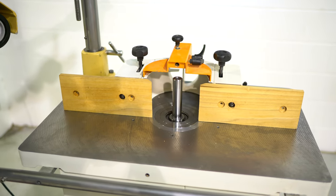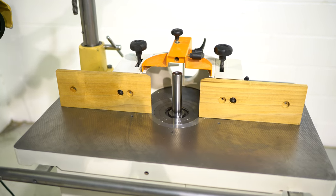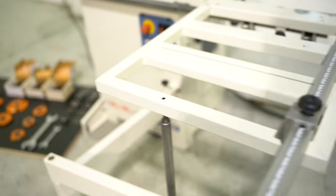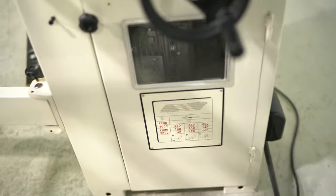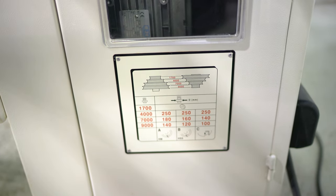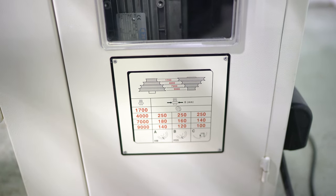No issues running in reverse. To change speed you simply come around to the side, open your door and move your belt like you do on most shapers. It's capable of 1,700, 4,000, 7,000, and 9,000 RPM.